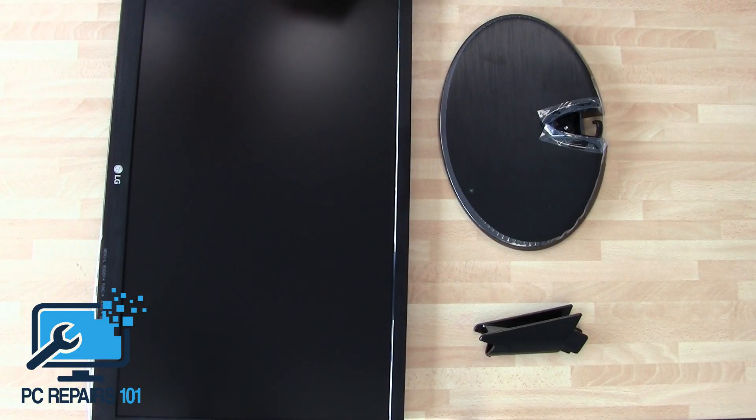Hi there, it's Joe at PCRepairs101 and today I'll be doing an assembly of the LED monitor LG 22M38.